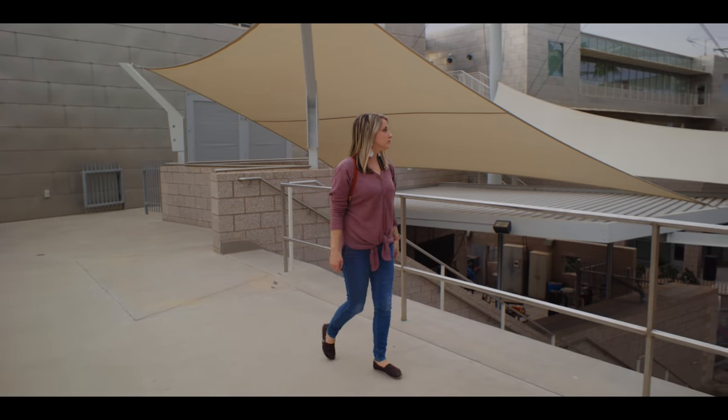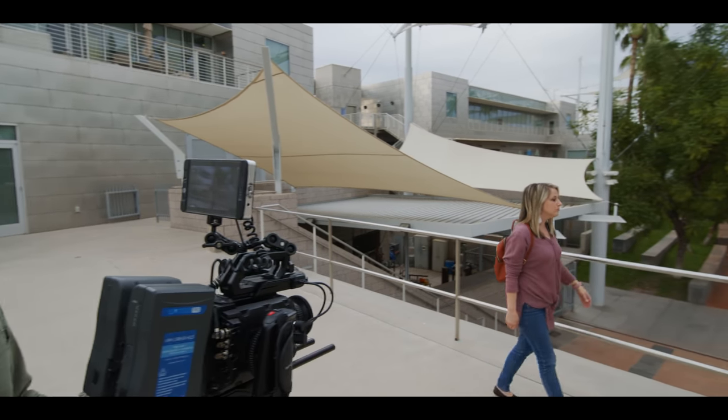First, we decided to film with every lens in the set using the same camera position. Here you can see every focal length and the effect they have on the image. Next, starting with 20mm, we moved the camera yet kept the same general framing. You can see as we move down the focal length, the bokeh becomes more prominent.